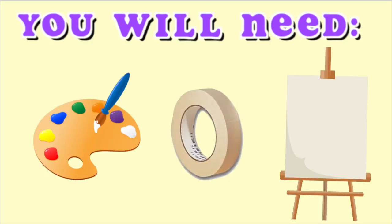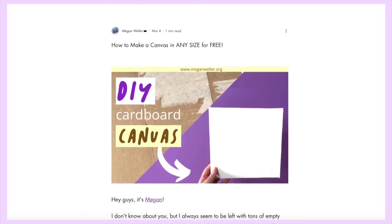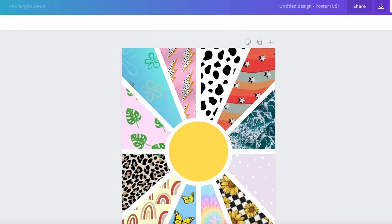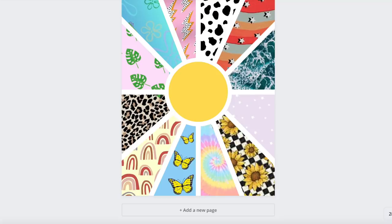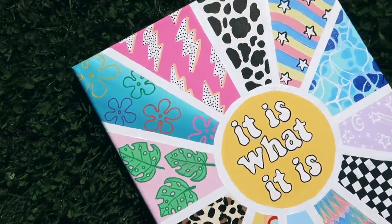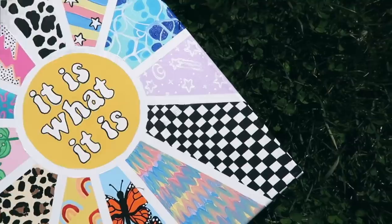For this project all you need is some paint, some tape, and a canvas. If you don't have a canvas you can make your own using some cardboard and a few other household items — I'll make sure to link the tutorial down below. Before I started painting I made a digital mock-up of the painting in Canva. I didn't copy it exactly, but this helped give me a jumping off point. I like to use this technique when doing a bigger project that combines a bunch of different references.